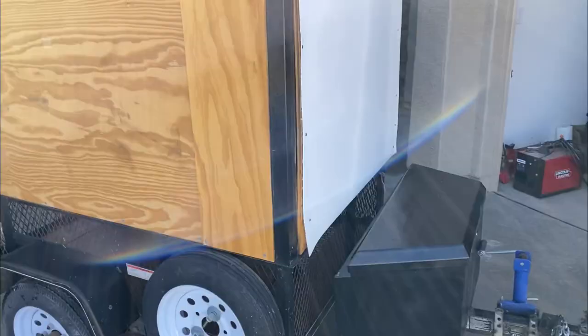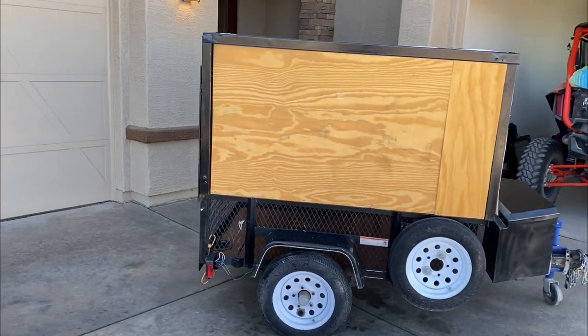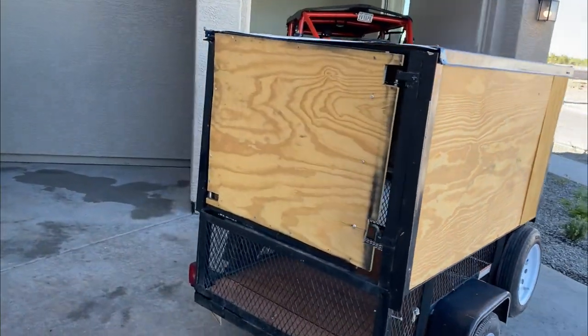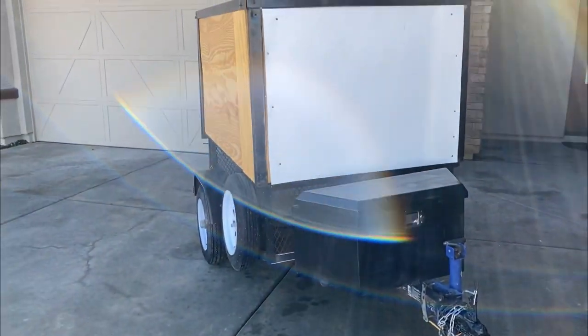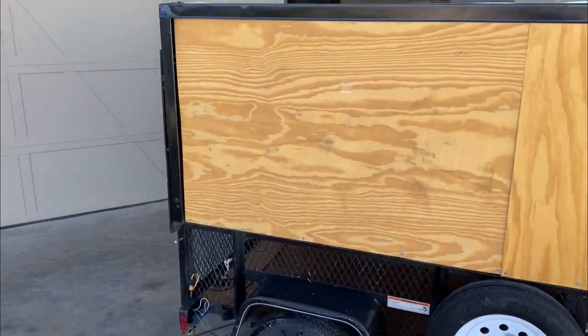Hey, what's up guys? It's Joe here with Deranged and today we're going to get started with our Overland trailer build. You've probably already seen the preview of what we're doing here — if not, check out Dave's video linked up here. Basically, long story short, we got $1,500 each and we have to build an Overland trailer for a UTV. In today's video, we're going to do the teardown, go over some of the plans I have for it, and give you an idea of what my trailer will look like. So with that said, let's get started.